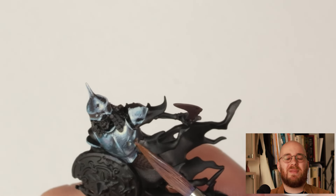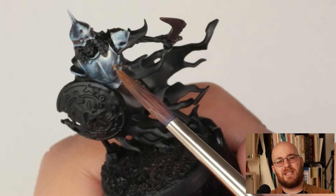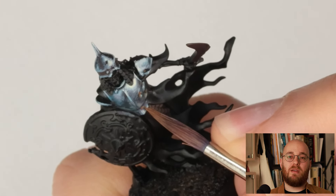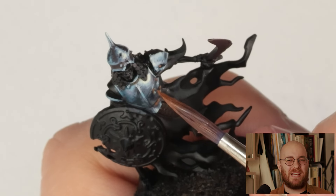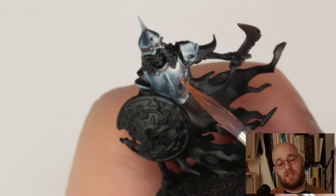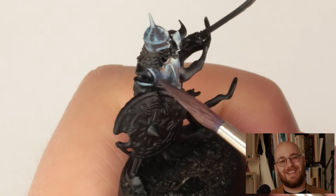Now you might be thinking — does it make sense for such a shiny armor to have pieces of rust on it? Wouldn't the whole thing oxidize as a whole instead of strong concentrations of rust with other parts being super pristine? And the answer is, well, no, it makes no sense. But we're also talking about a skeleton zombie that has risen from the dead, so you tell me how that makes sense and then we can discuss the finer chemical processes of iron oxidization. All jokes aside, the rust serves a different purpose — the orange is essentially a splash of a complementary color in a scheme that's otherwise very blue. The addition of these rust spots helps the scheme get some visual interest and contrast.